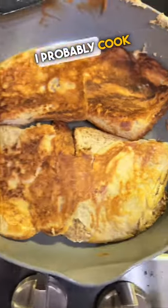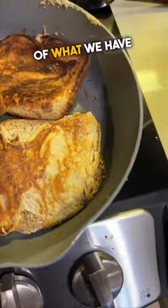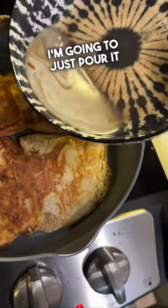Now that the other side is cooking, I'd probably cook it no more than a minute. The rest of what we have here, I'm going to just pour it on.